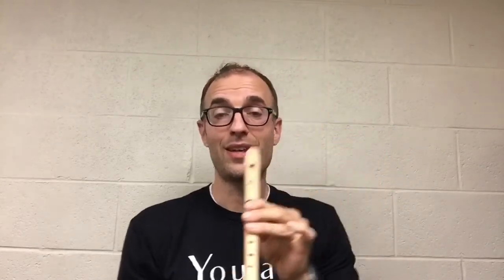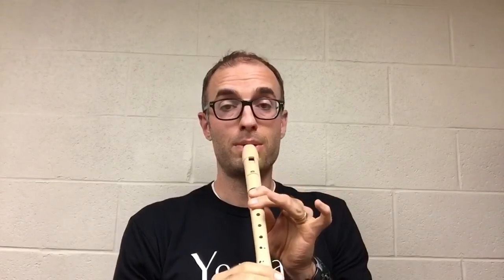Last but not least, let's see if we can do a music pattern that uses all three pitches that we know so far: B, A, G. Give it a try. Once again. And if you are able to play that, then congratulations — you can now play most of what you need to for our very first song.